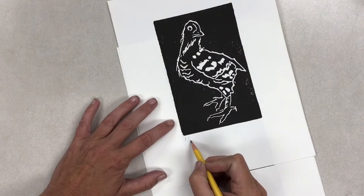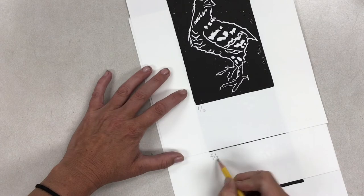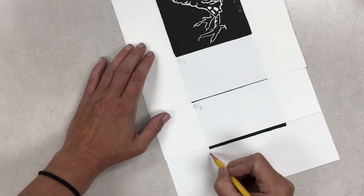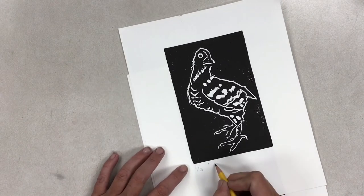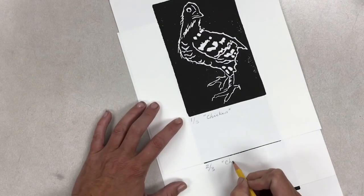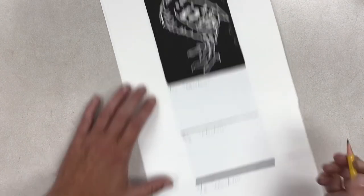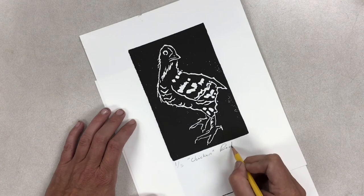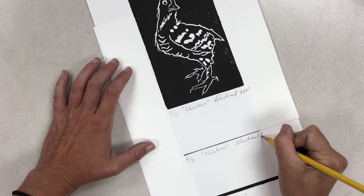Now that you've made multiple prints, it is time to sign them. Traditionally, prints are signed using a pencil. Write the edition number on the top left, then the total number made like a fraction. In the middle, put the title of your art in quotations, and on the right side put your signature with the year. You can sign your work either directly underneath the print or on the bottom of the page.